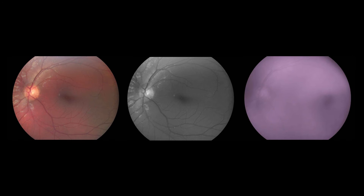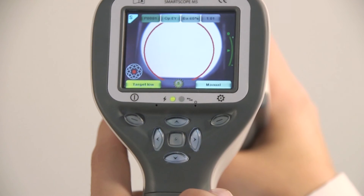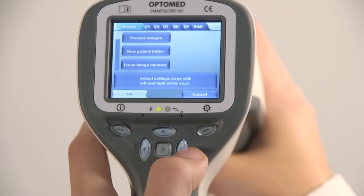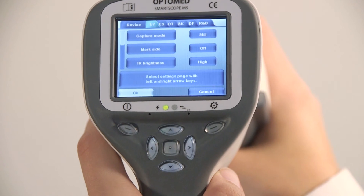It is possible to capture and save three images with only one shot: color, red-free, and IR images. This feature is enabled in the EY menu. Some other image settings such as capture mode and illumination mode can also be changed in the EY menu. To activate the menu, press and hold the right soft key. If you need more information about menu functions, please visit us at www.optomet.com/training_material.